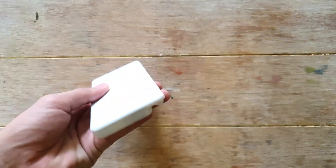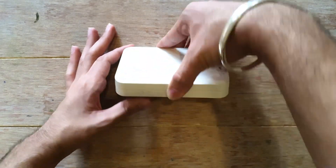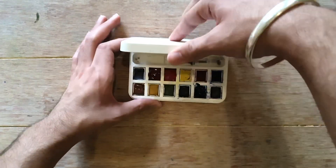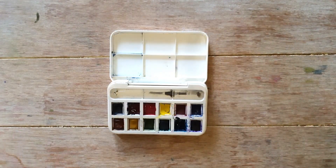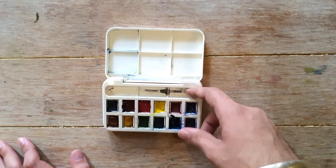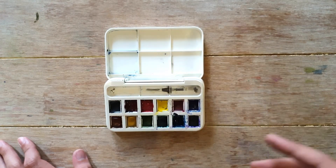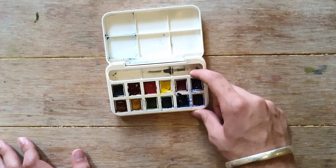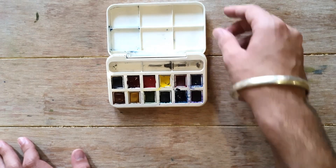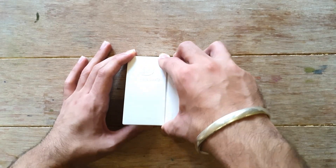The next palette is from Winsor & Newton Cotman. It opens from this side and it's a good palette — it has a place to hold a water brush, or you could fit a travel watercolor brush like from Princeton or Escoda. It has six mixing wells, and these are the student grade Cotman watercolors.